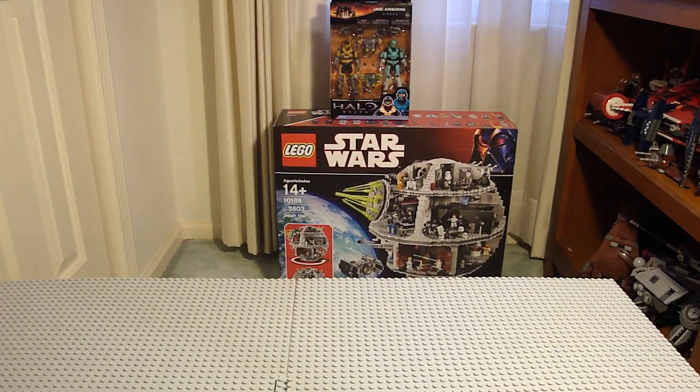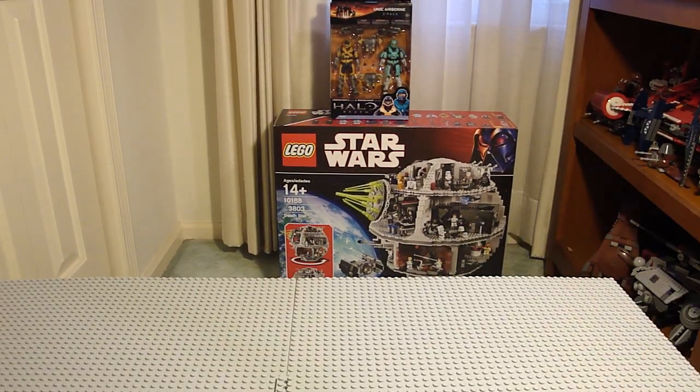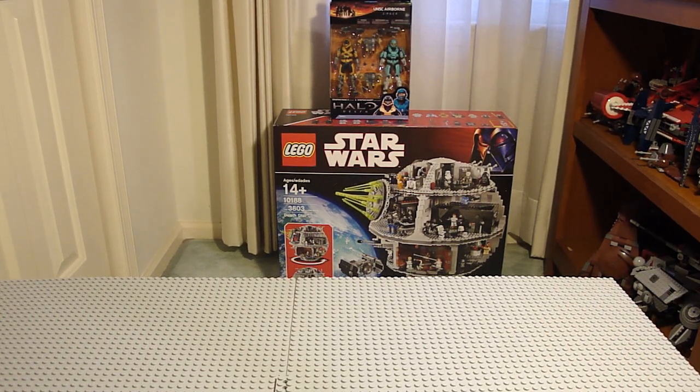It's Nitro99 again. I'll be doing a review on the invisible Lego — just joking. I'm actually going to be doing a review on Series 4 LEGO Collectible Minifigures.